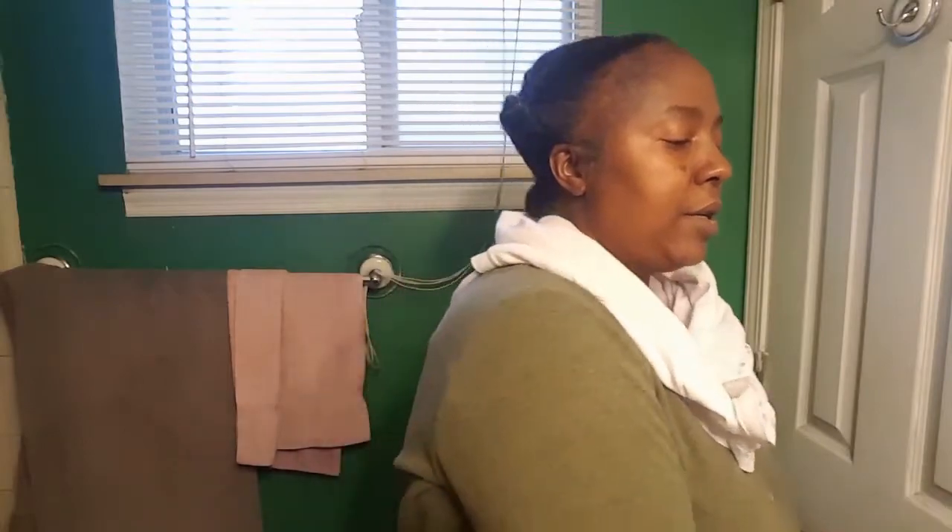Hey everybody, welcome back to my channel. It's Patricia and I am fresh out of the shower. I decided to do a video for you guys to show you a side-by-side comparison of the Leave-In Collection by Camille Rose. I have two sets of this. It went back on sale on Valentine's Day at midnight and I was on the computer at 11:55 trying to get it.